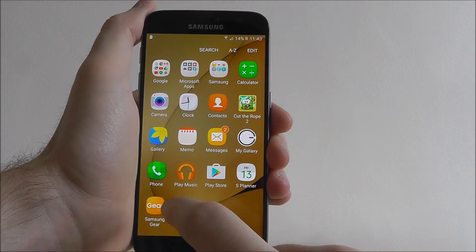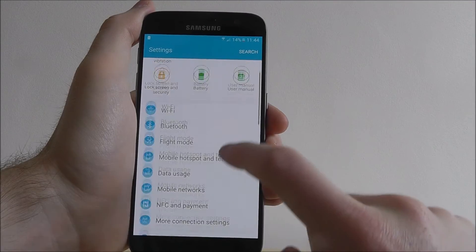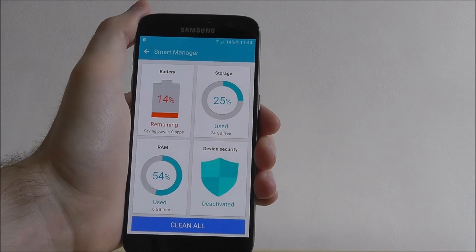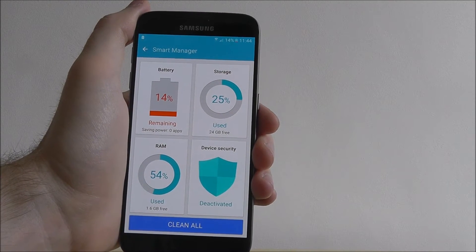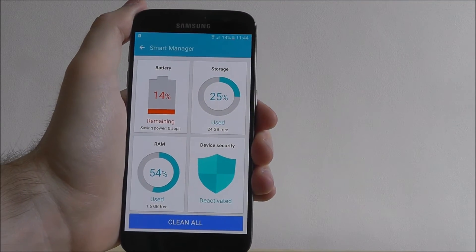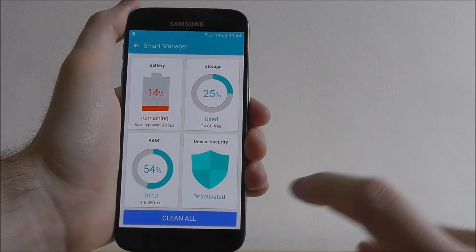For this, we need to open up our settings. And from here, scroll down until you find Smart Manager. Now what you'll see is an overview of your device. We can see the battery life we have remaining, which we need to start charging, the storage, our RAM and our device security.